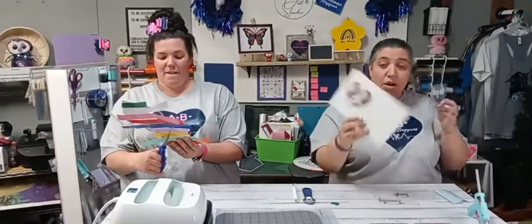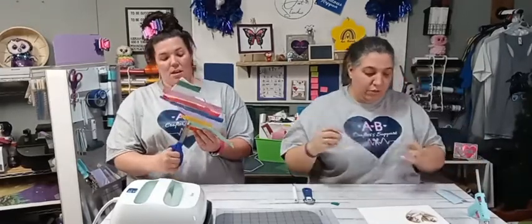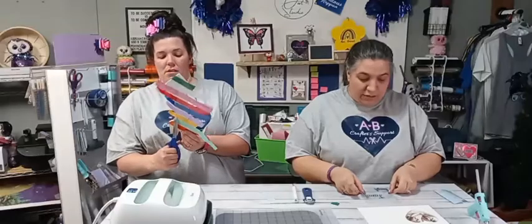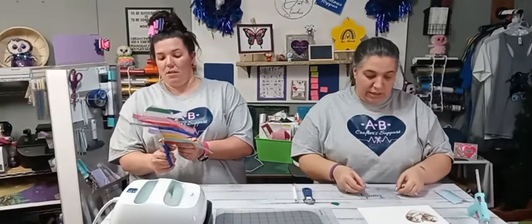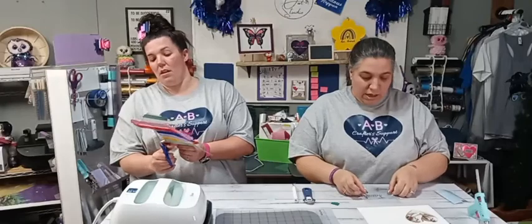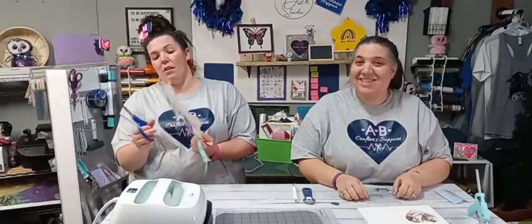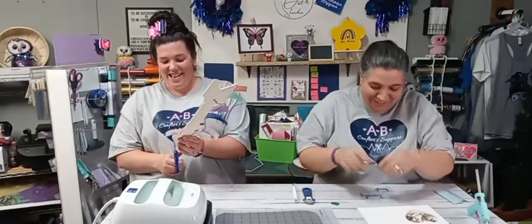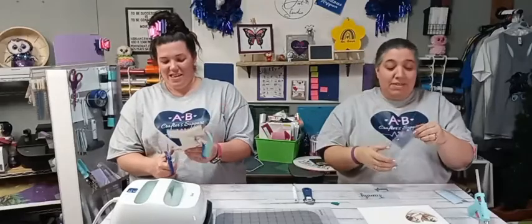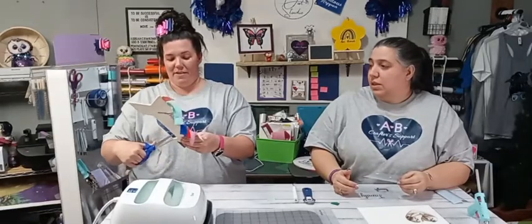I want to show you how to layer onto this cute little frame — we're going to put a little saying over here and it's going to look super cute. What I do is lay the first layer down, then add the second layer, then add the third layer. I'm going to add the blue layer first because that's the one I originally started with — place it down and make sure I still have enough space for all elements.